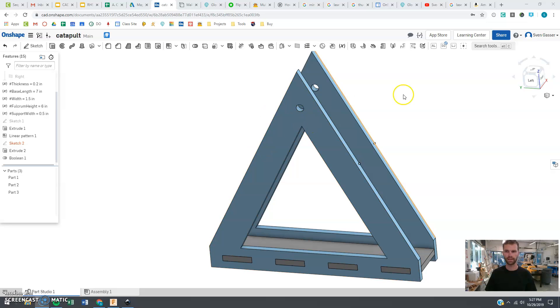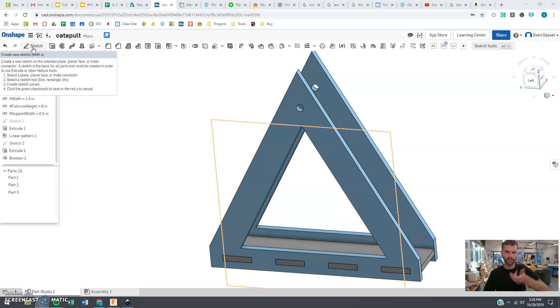All right, we are back again and we are now going to create the arm and a little bucket that is going to launch all our goodies here.